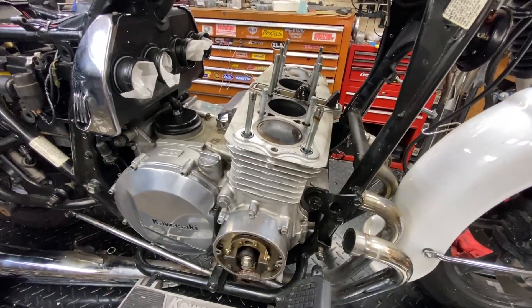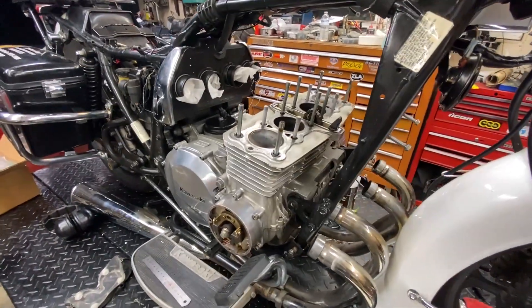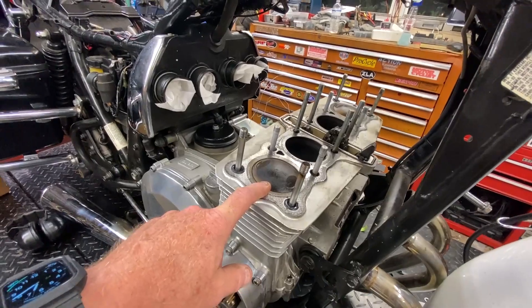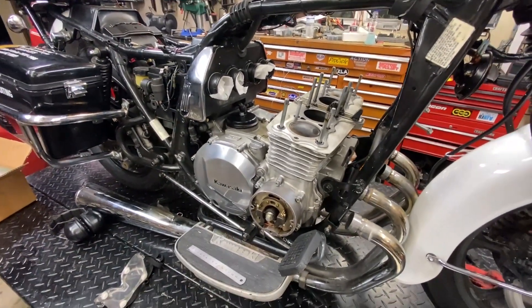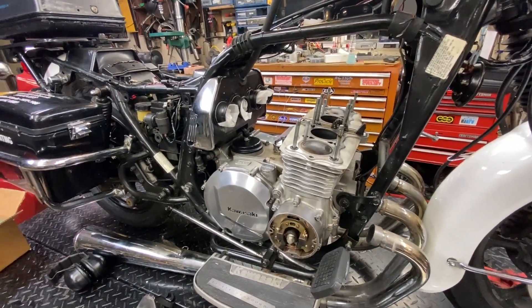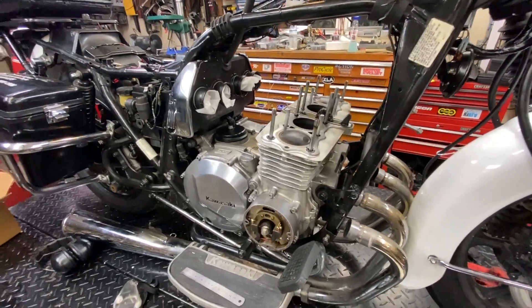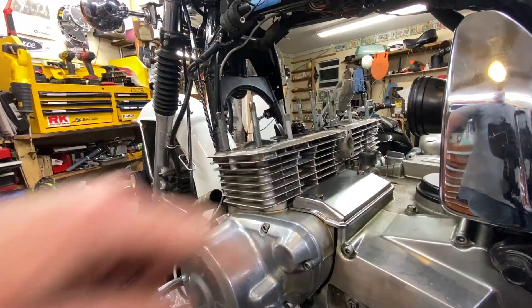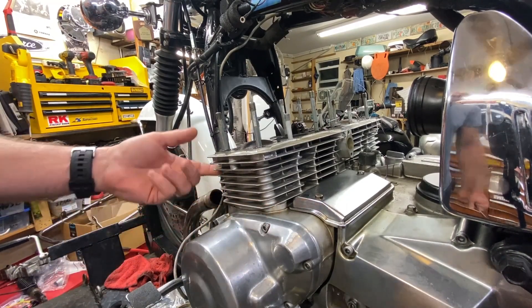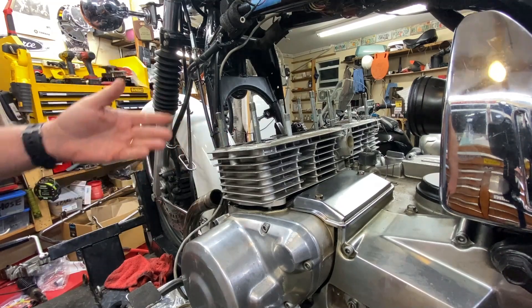I'll set you up and we'll take the cylinder block off — shouldn't be hard at all, considering this thing's already pretty loose. Usually they're not; usually they're like cemented on. Cylinder blocks usually have pry points built into them, reinforced up in the front. This one was coming loose already — usually these things are just cemented on.